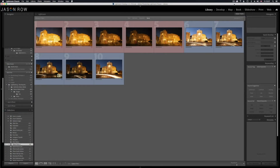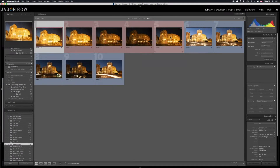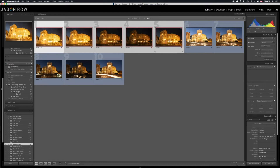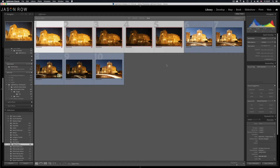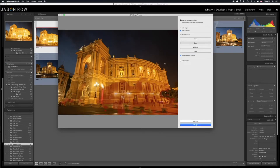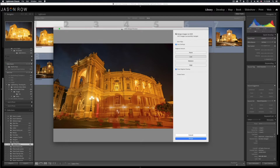So here we are in Lightroom and we have the two Opera House shoots — the low wide angled shot of the Opera House and the light trail of the Opera House. What we're going to do is work on the low angle shot first. We select the first image and the last image holding shift and left clicking, and that selects all five in the sequence. We now right click on the selected images and go to Photo Merge HDR. We'll select D-ghost amount to none while we wait for that to come up.